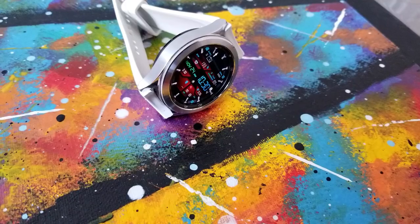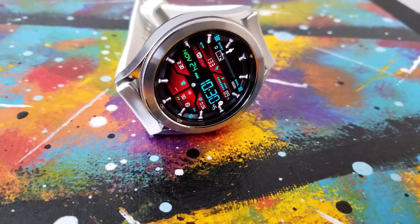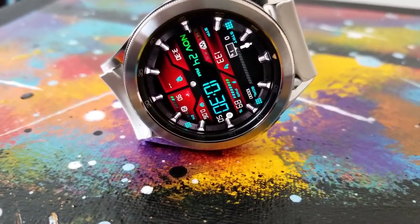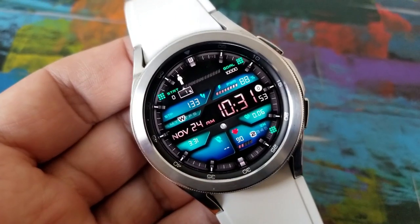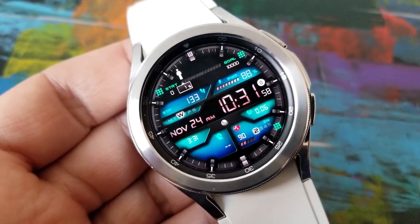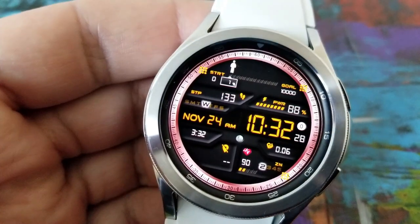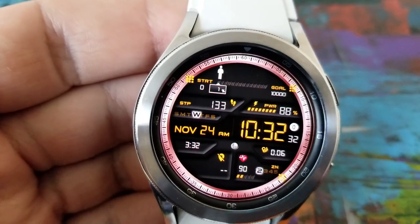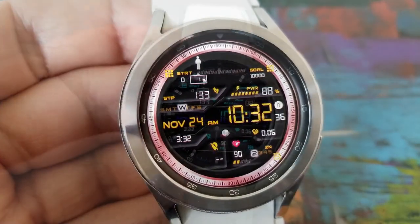This one is simply called the 001 model, but there's really nothing simple about it. In true Persona style, this one comes packed not only with a ton of useful health and activity data, but you also get some stunning theme variations. You have your total steps count and goal and power remaining all shown in the top half of the watch face. In that center ribbon area is your date and time, and then underneath that are additional stats for your distance moved and your last recorded heart rate.